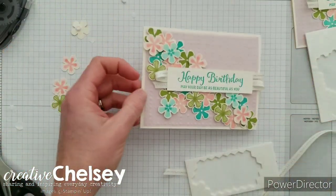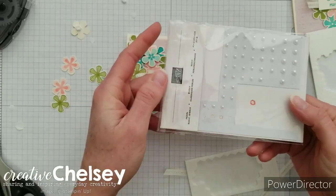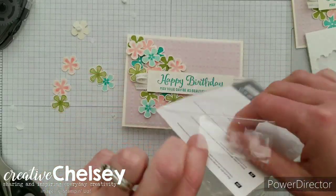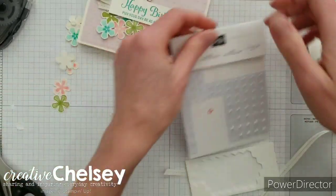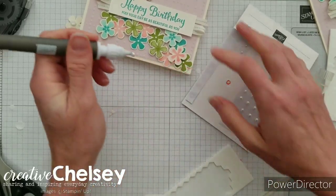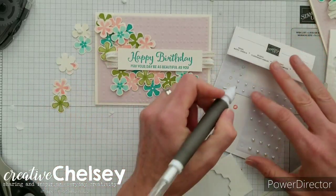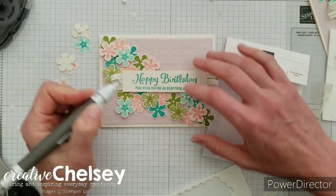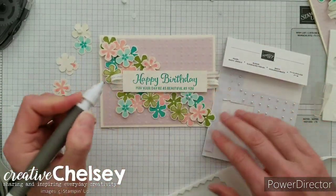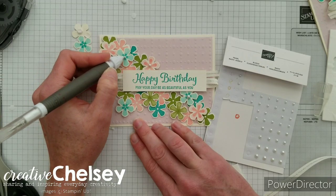We are going to add some pearls. I've got some white pearls, which I think will be a nice little contrast to the vanilla so they kind of pop. We're just going to add three — using the pickup tool. So a large one, a medium one, and a small one. We'll add them to a couple of the detailed flowers, and we'll add that last one to this other blue one.